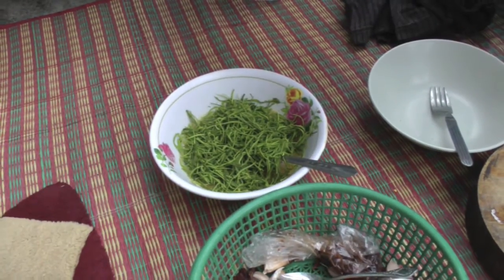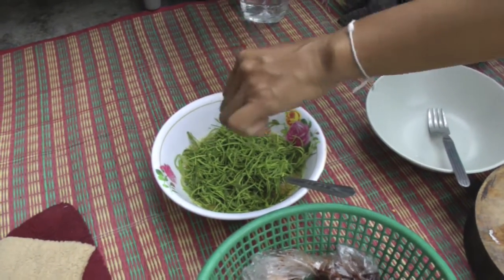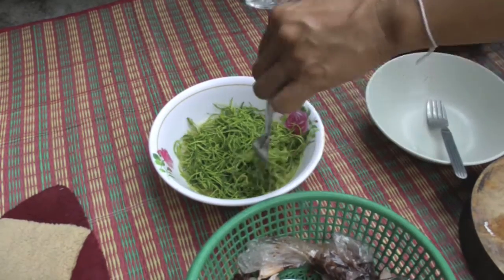What is the name of this? Siom. Siom the egg.